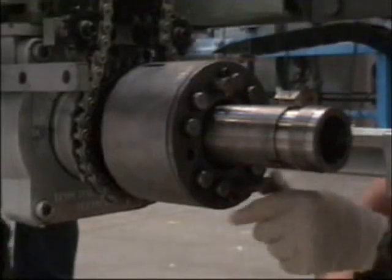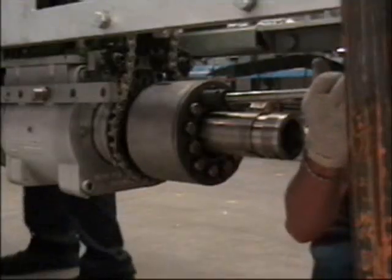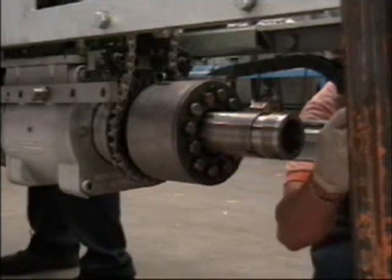Apply anti-seize and install the four mounting bolts. Torque to 40 foot-pounds in a criss-cross pattern in 5-pound increments.